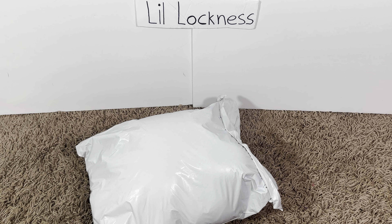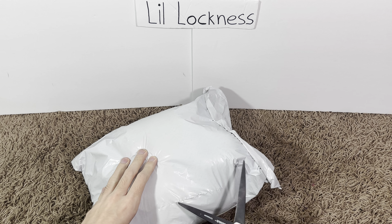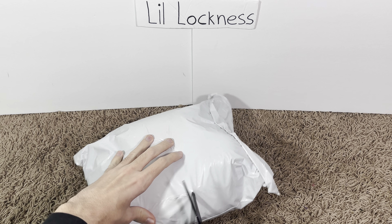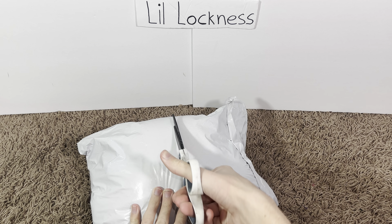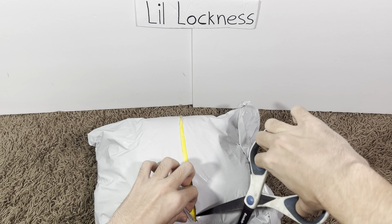Yo guys, we got the backrooms plushies - let's open them up, it'll be so cool. Backrooms!